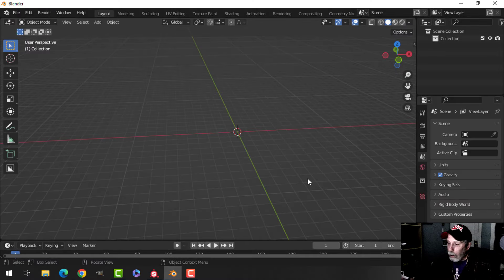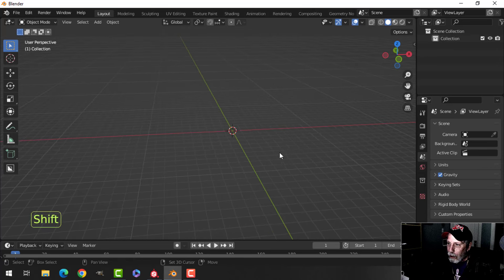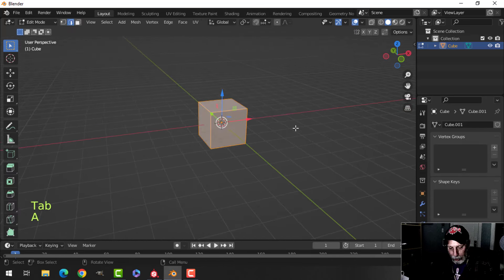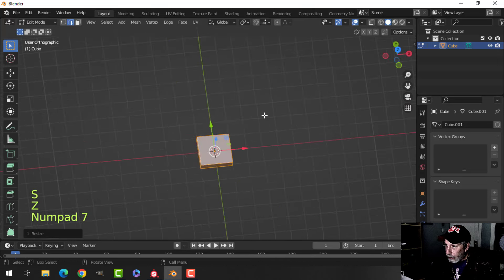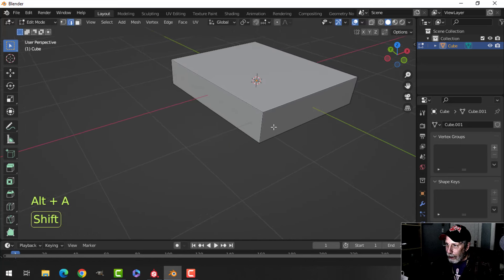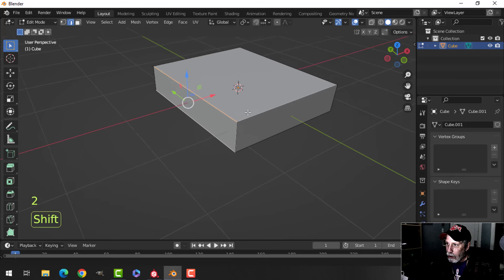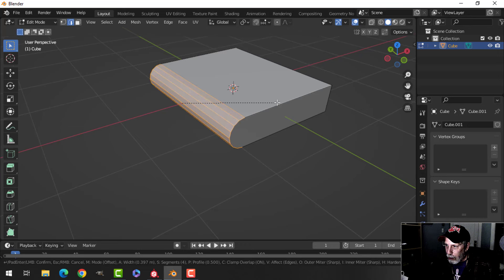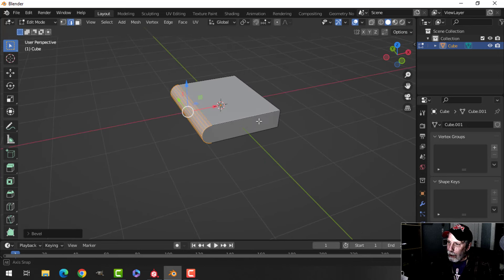I'm going to create a book for my bookcase scene — this whole series is probably going to be another video after this one. There are a couple of different ways to make books. One easy way is to take the default cube, scale it in Z, look down from the top to get the right dimensions, then in edge selection press Ctrl+B to bevel, press C to clamp so edges don't overlap, and roll your mouse up to get a curve — and you've got the basics of a book.